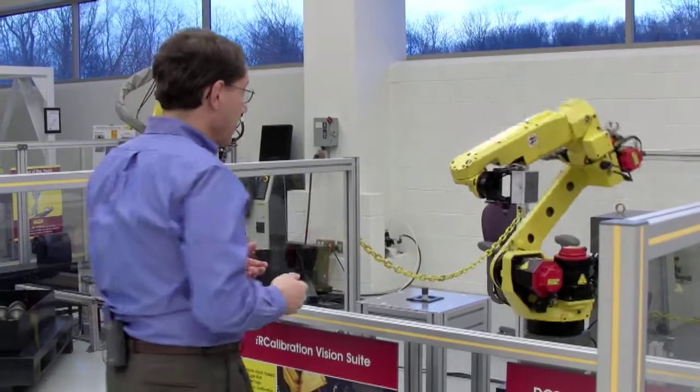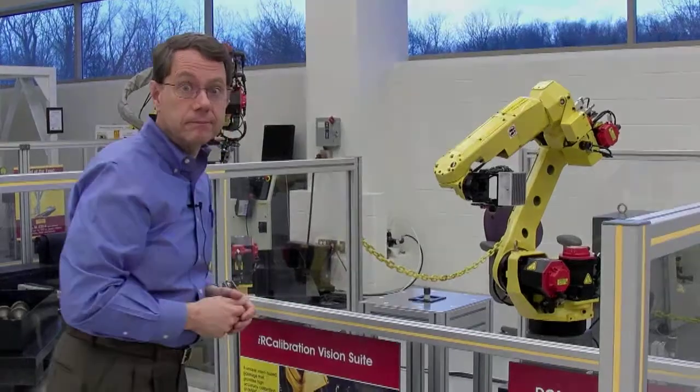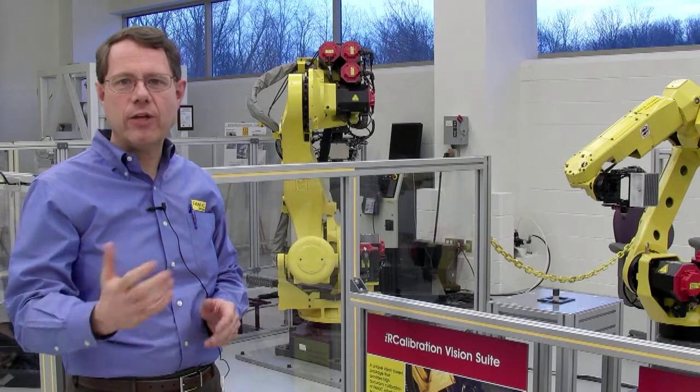So I step on the mat. Now, if the robot tries to get anywhere close to the table, it stops. I'm Claude Dinsmore, FANUC Robotics. Thank you for watching our demonstration.